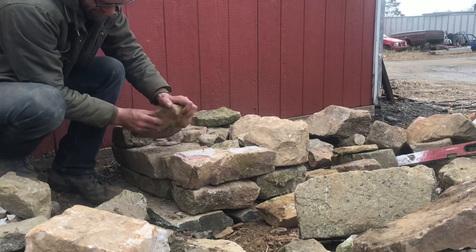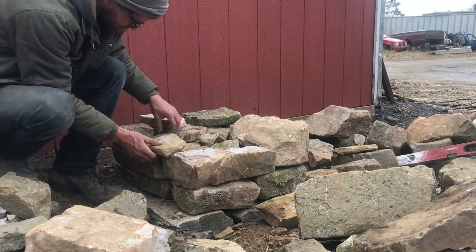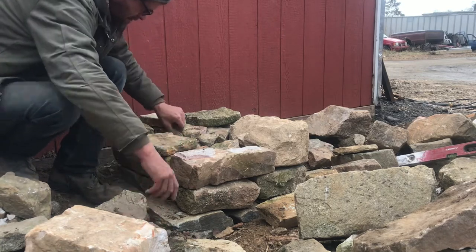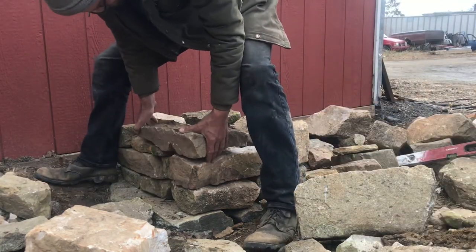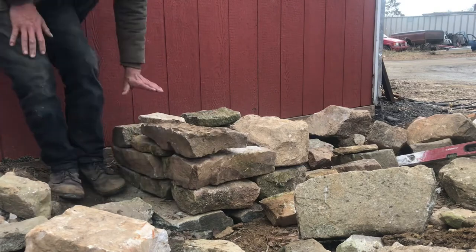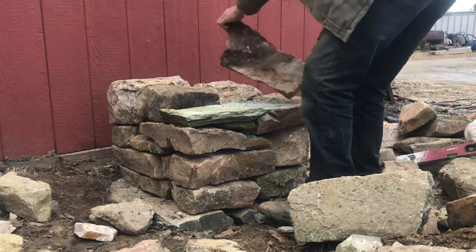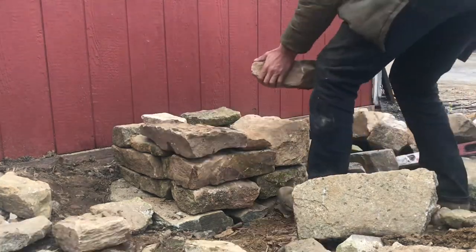There are some disadvantages. This method takes a really long time. Each course that you go up is only going to give you maybe three or four inches max. If you're building something taller than about three or four feet, you'll definitely want to stick around and see the next method. Another disadvantage is it takes a lot of really nice corner stones, and these can be surprisingly difficult to find. If you're not very skilled at cutting stone with a hammer and chisel to get good square corners, you definitely want to consider the next method.